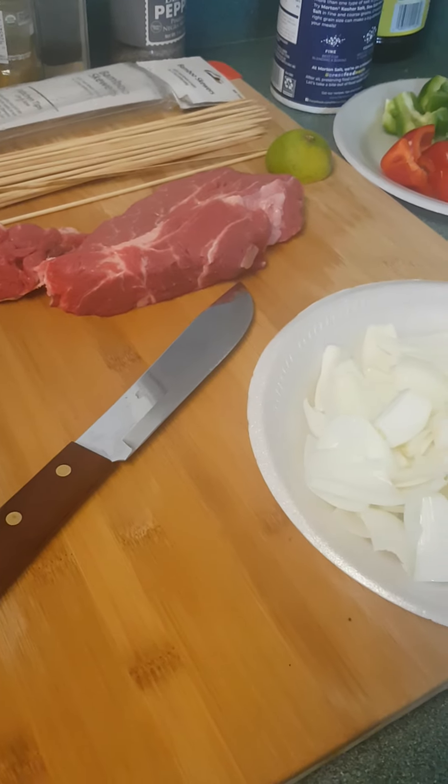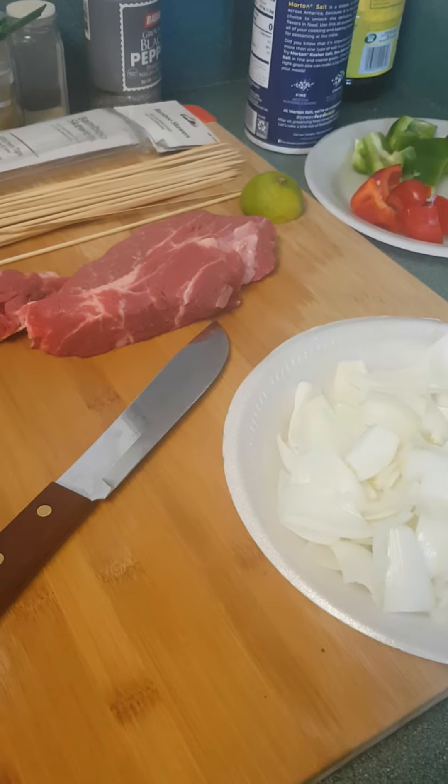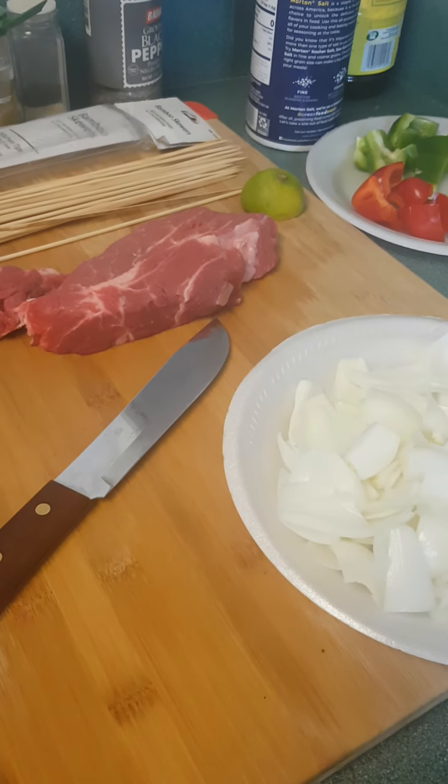Hello, hi everyone. I hope you are all doing well today. Salut salut tout le monde. J'espère que vous allez bien.